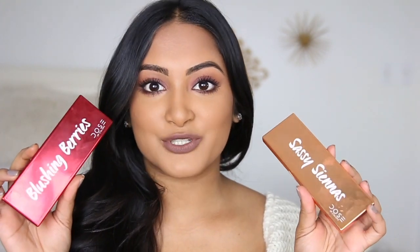Hey guys, welcome back to my channel. My name is Sonali and today I'm going to be reviewing these two new palettes from Dose of Colors. We have the Sassy Siennas and the Blushing Berries. In this video, I'm going to be sharing swatches of each palette and one eye tutorial for each palette as well. So to start off this video, let's get into some swatches.